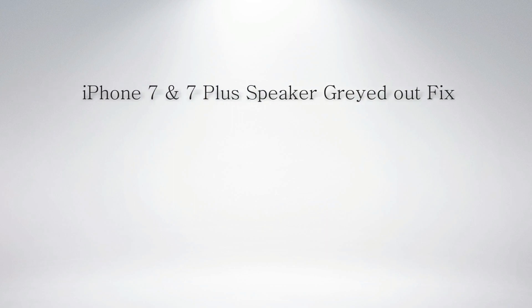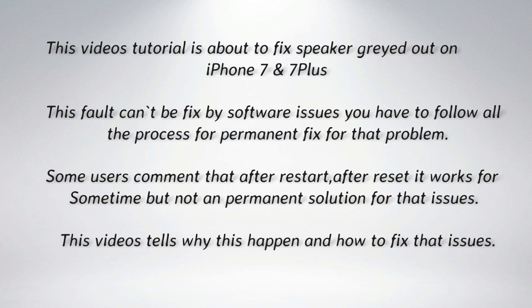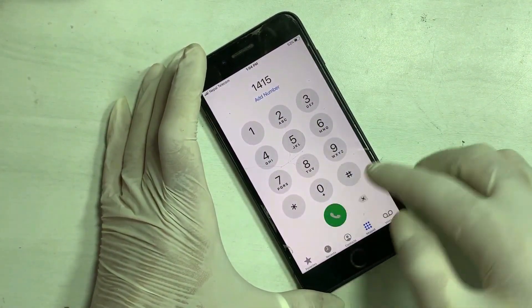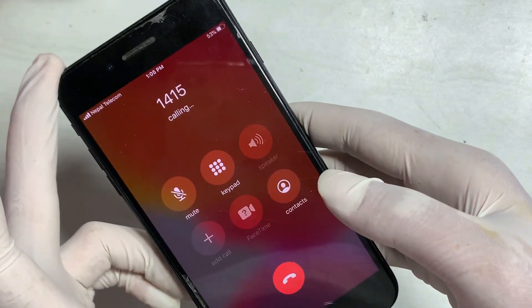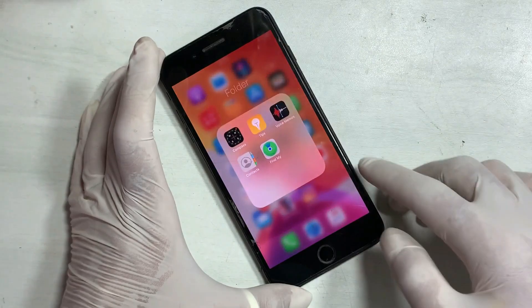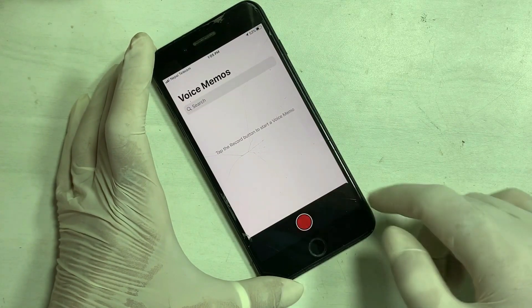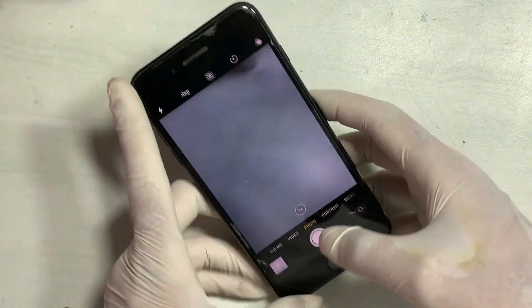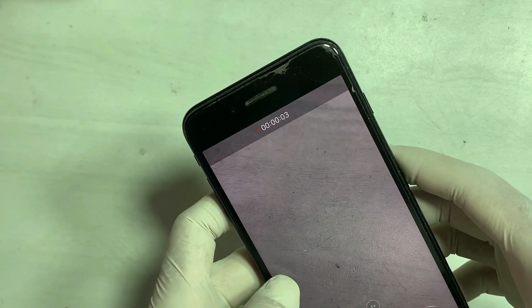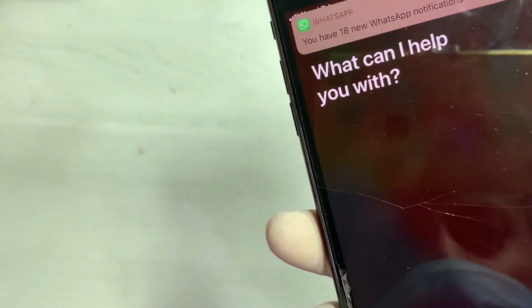This video tutorial is about how you can fix iPhone 7 and 7 Plus with speaker grayed out. Watch every process till the end — each step is important. While calling, the speaker option was not highlighted. When recording a voice memo, the record option is untappable. Sometimes video recording also freezes. Siri cannot hear what you speak, or Siri also has issues.